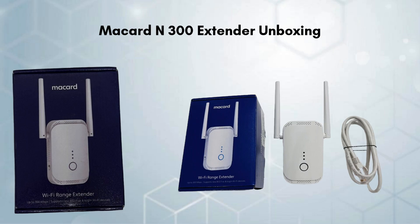First of all, unbox the McCard N300 extender. Inside the box you will find the McCard N300 extender device. The box also includes a quick installation guide that provides step-by-step instructions for setting up the extender.